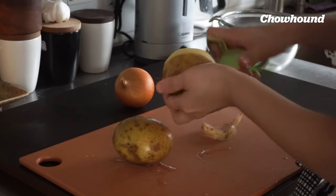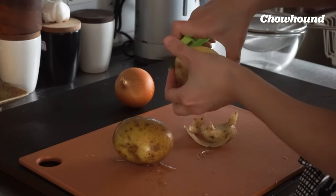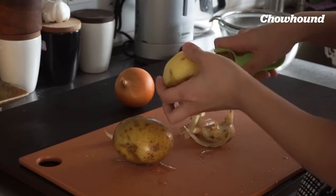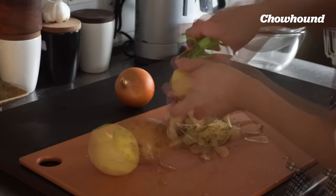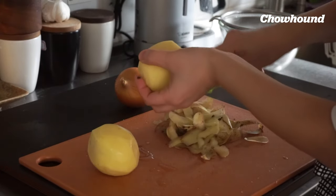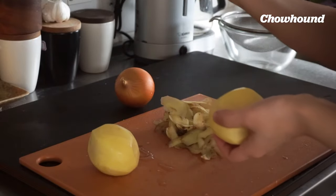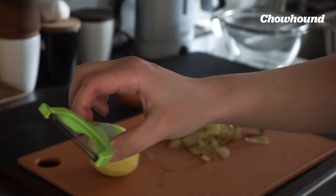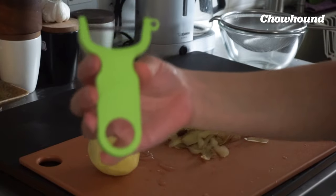First you want to start by peeling your potatoes. I'm just starting with two here. Two potatoes like this should be enough for one person or two as a little appetizer. This is my favorite peeler by the way — it's by Kyocera. I know a lot of chefs like it as well, but it's inexpensive, sharp, and just super effective. Highly recommend.